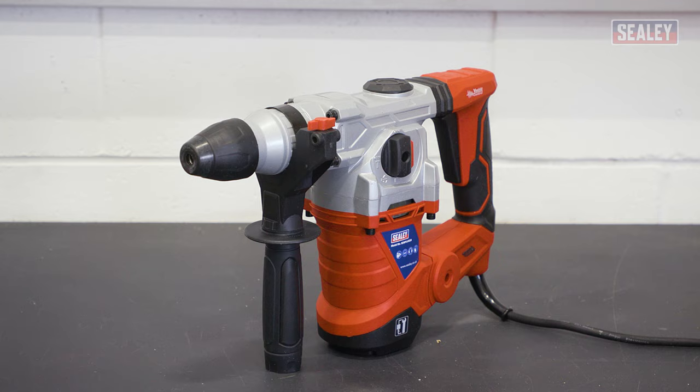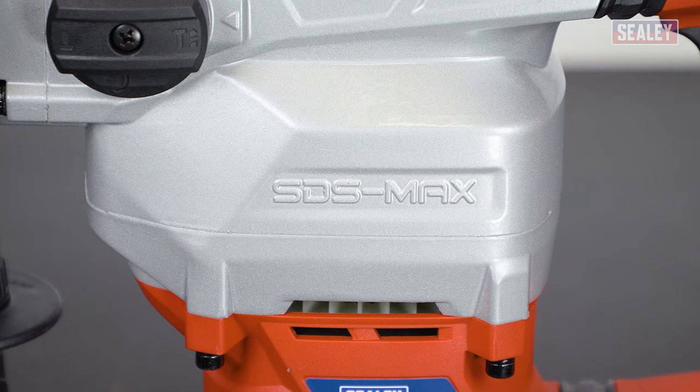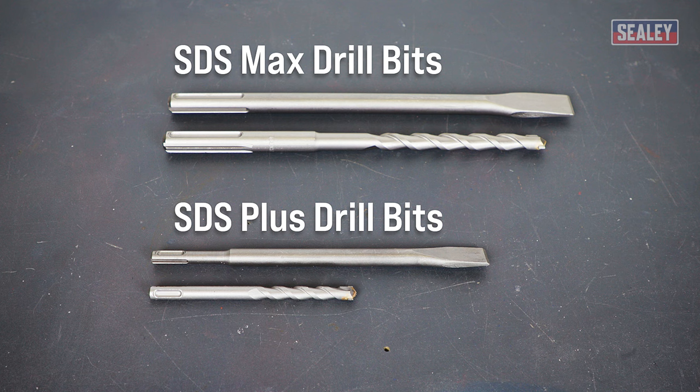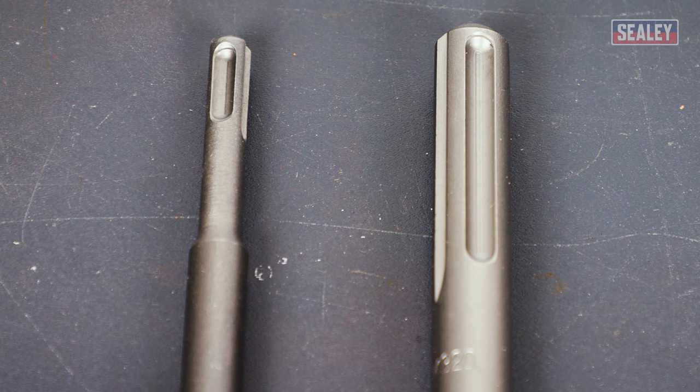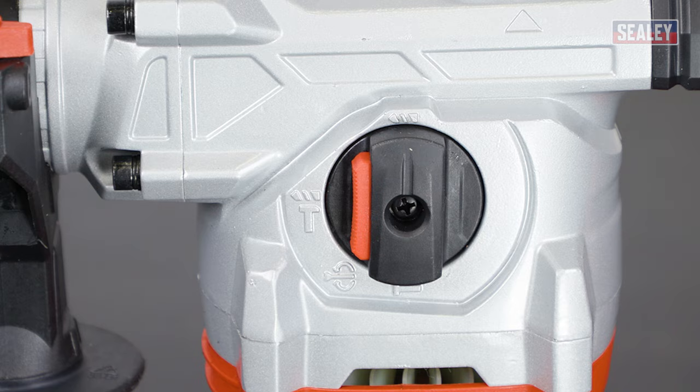The most common type is the SDS Plus drill, but there are also SDS Max drills available that will only take SDS Max drill bits. These are much larger and suited to bigger and more industrial scale work. It's important to note that the SDS Plus and SDS Max drill bits are not interchangeable as they have different sized shanks. SDS drills can also come with three adjustable modes: